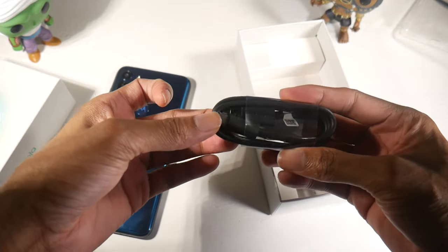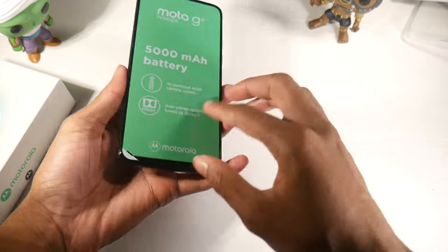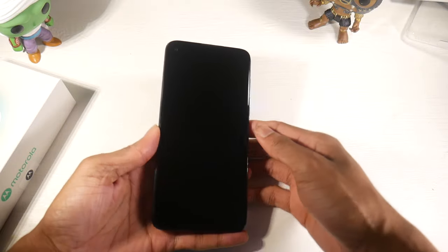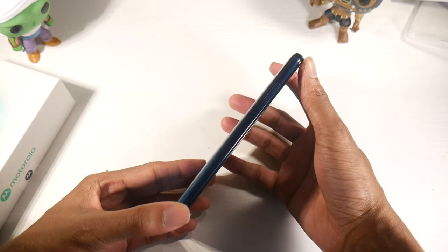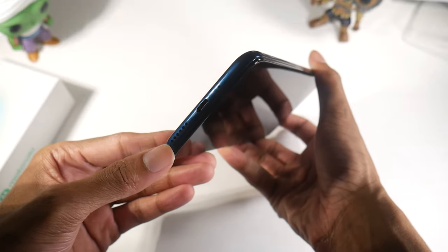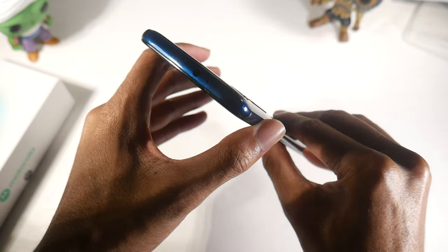Once you get the phone out, it is a kind of heavy phone for a plastic build, but it's not super heavy — that's mostly due to the 5000mAh battery inside. It feels nice in the hand. You have all your standard buttons: the power button, USB Type-C, stereo speakers, and a headphone jack at the top.